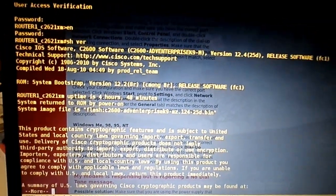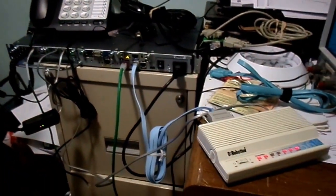First time ever being dialed into a modem. Set up the router with a little CME setup and a dial pair.